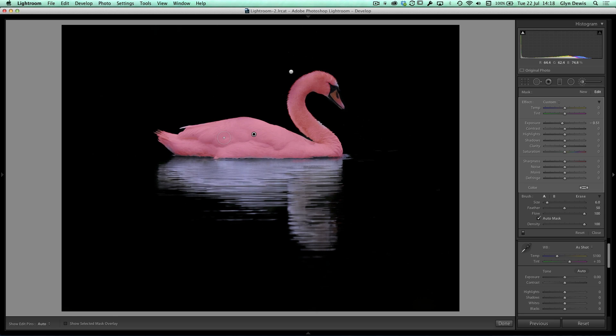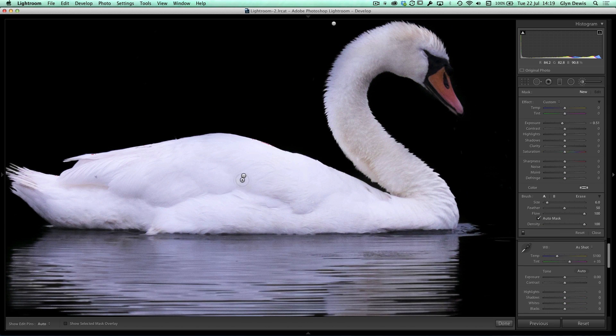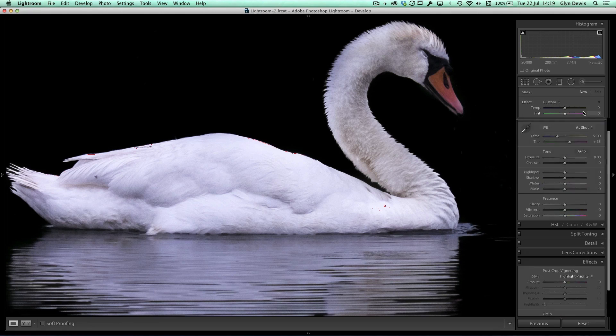Turn off the overlay and I'll bring up the exposure to really brighten the swan. I don't want to blow out the highlights, so up in the histogram I'll click on the highlight clipping warning — if I go too far it turns red meaning the detail is blown out. I'll brighten it up until just before that red appears, then bring Clarity right up to pull out the detail in those feathers. Zooming in, you can really see how much more feather detail clarity adds.